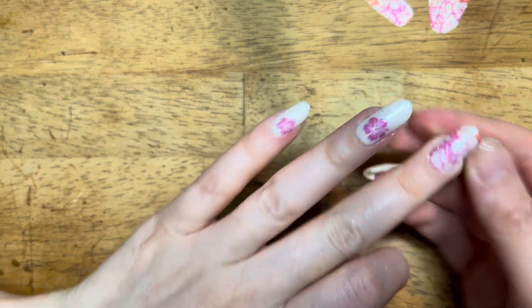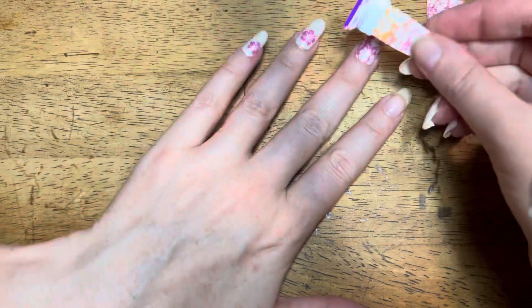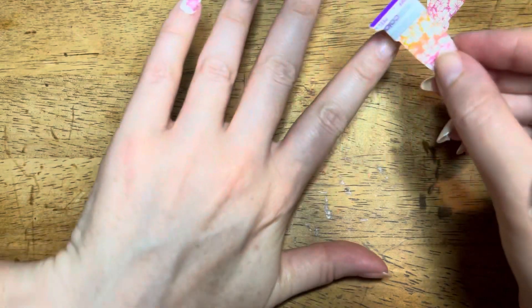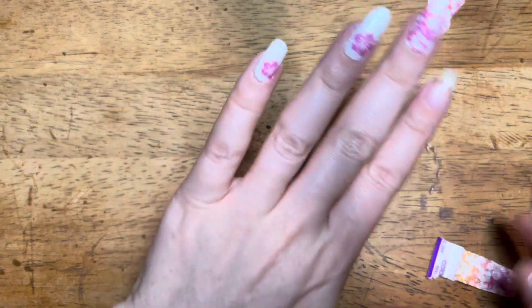I got a little tiny bit of that orange on the tip. So if you have larger fingers — another thing you could do if you have shorter nails, maybe go this way so it goes straight across. That's not something I can do because my nails are too long, but look at that.